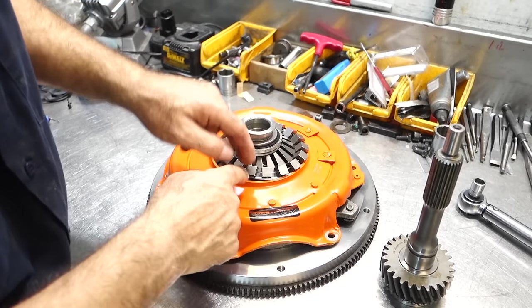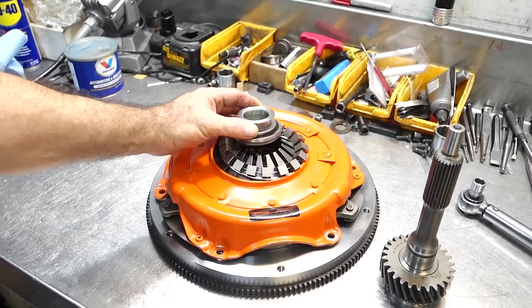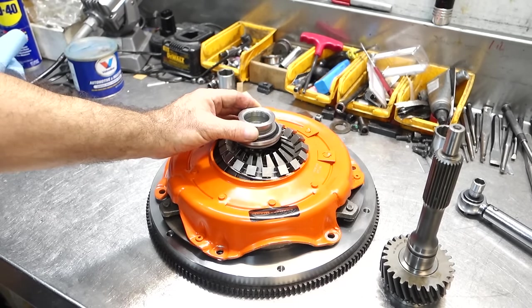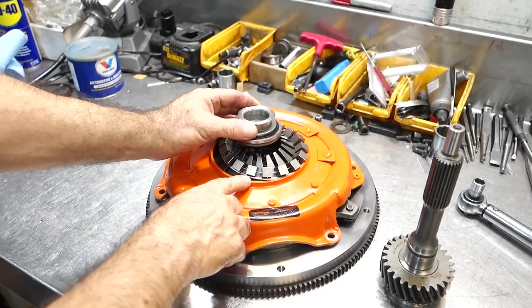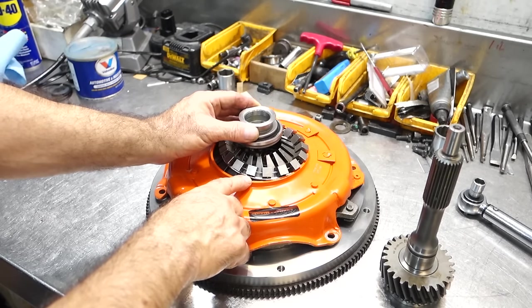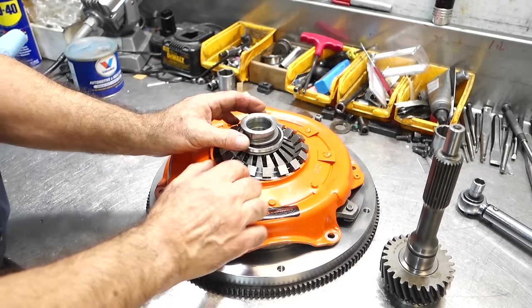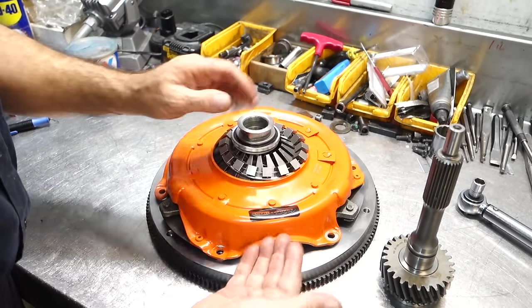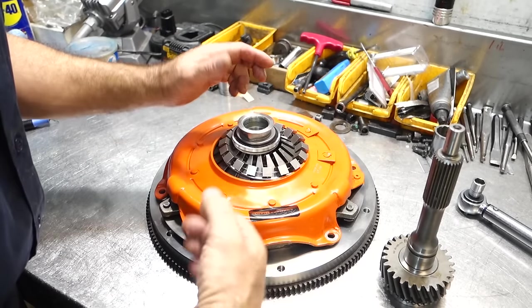A lot of people use a free-play method — the free play between the bearing and the fingers of the diaphragm. Maybe it's a half-inch of free play before the pedal makes contact. Sometimes people have too much free play, and that doesn't allow the fingers to release the disc enough. You get a dragging disc, which can cause shifting issues, grinding in reverse, and so on.